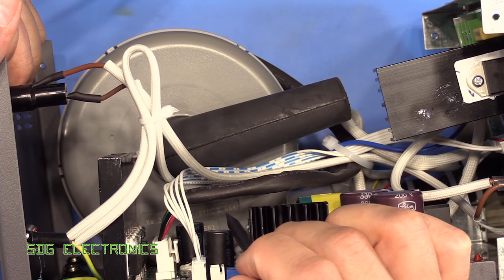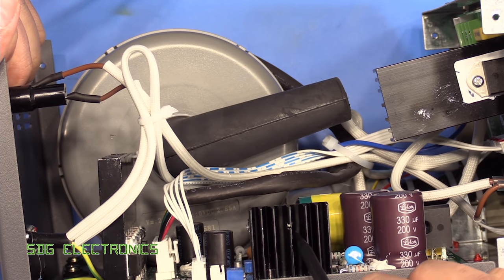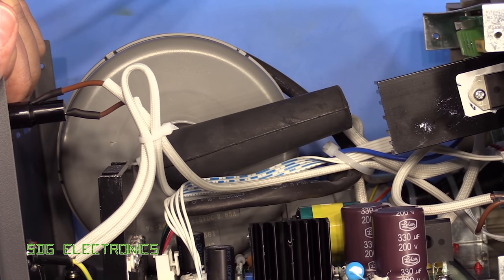The motor has a rating of 2.85 amps, and that's what this switch mode power supply is doing — providing the 24 volts, very similar to the Metcal, mainly for the brushless motor. So really quite a powerful piece of kit.